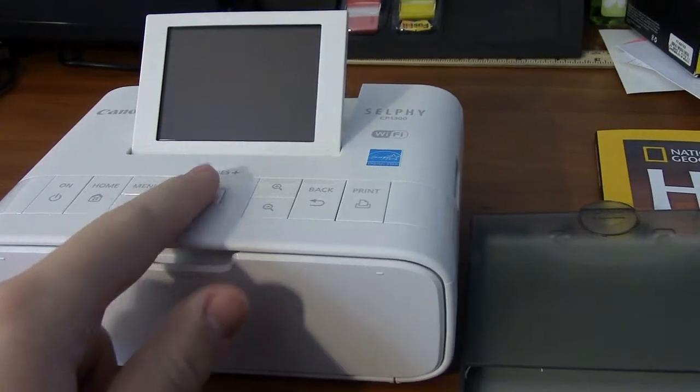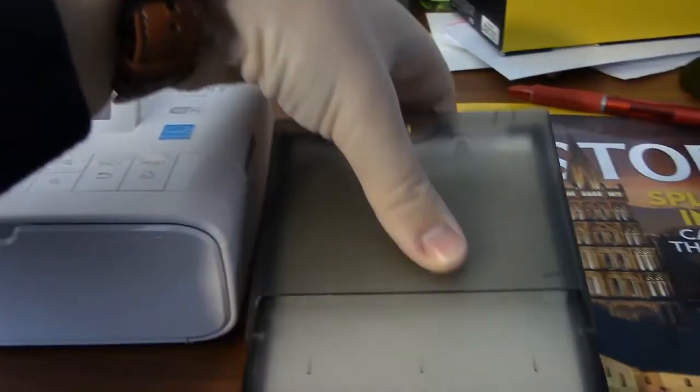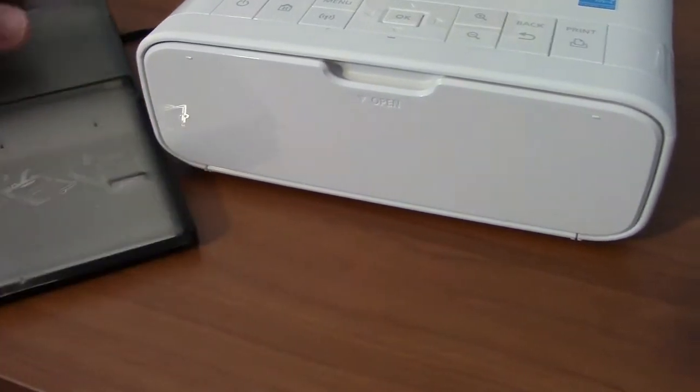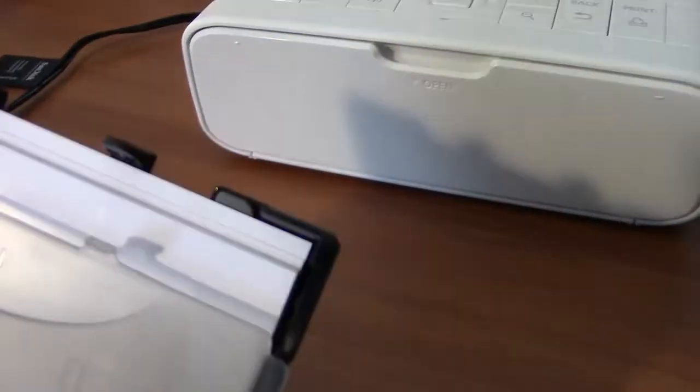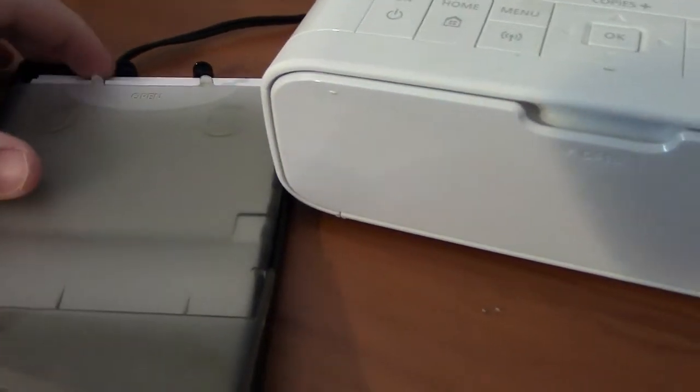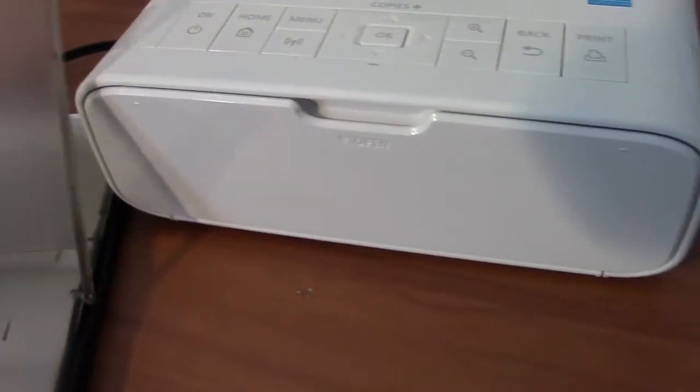It's not a touch screen, as you might think — that's one little annoying part. You have to buy their special paper because it has these tabs on the end. It's longer than regular paper because of the way that it works.